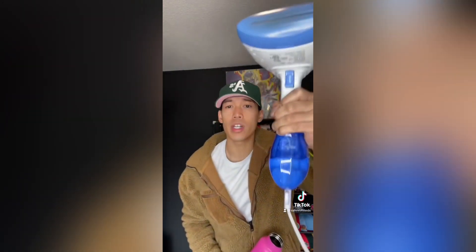All right, so here's the three things that you need to have before you get started: a bottle like this, your hat of course, and a steamer. My steamer has bottled water — you can also use distilled water. Do not use tap water. Make sure to peel off that sticker.